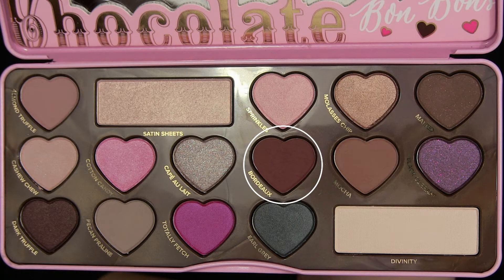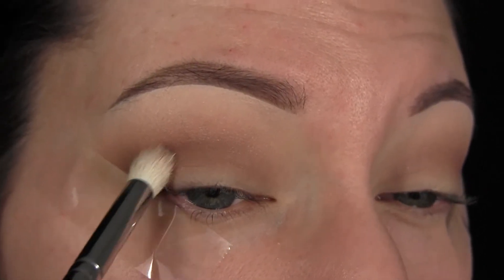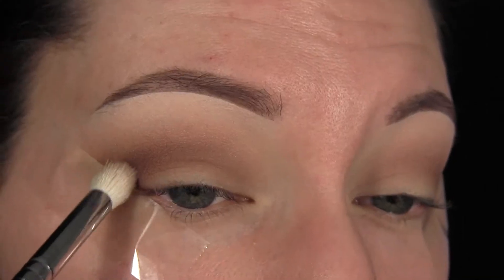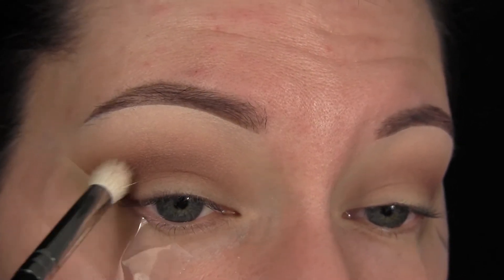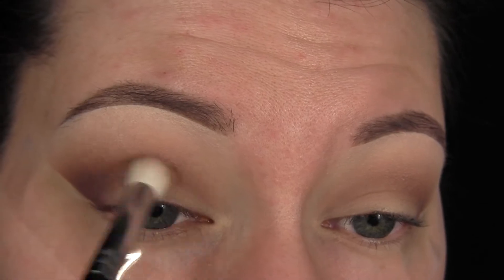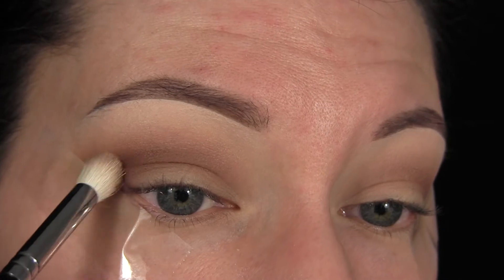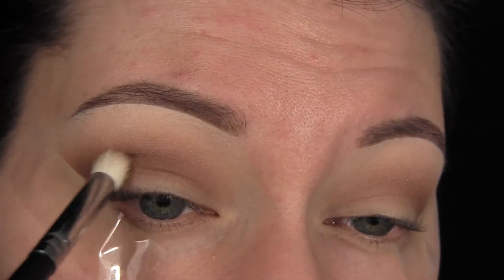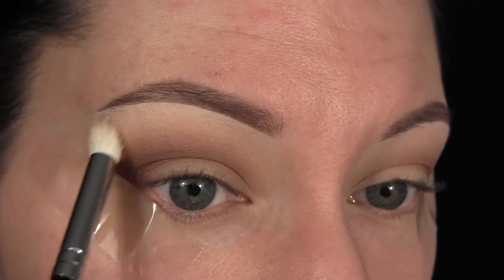Next, to add a lot of depth to the look, I'm going to take the shade Bordeaux and do the same exact thing, keeping this one even deeper than before. You can see I'm really making that outer corner very winged out while still keeping it very low. Packing on the shade, blending it out, and then packing on more will get you the desired depth without any harsh lines or difficulty blending.